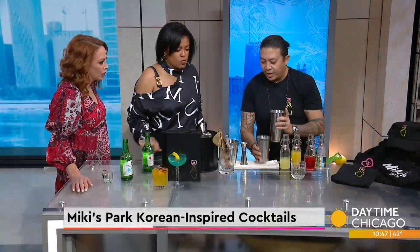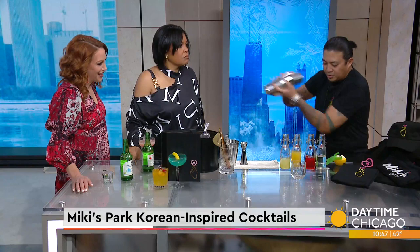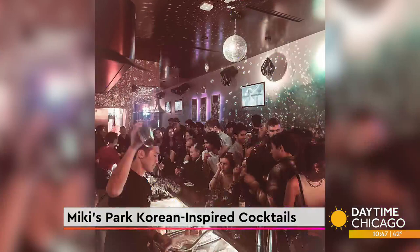We open that up, add a little bit of ice, and give it one more shake. So, Mickey's Park is a fun take on what we like to call a Korean bar. We do a lot of things — karaoke on Thursdays and Sundays, and on Fridays is a big K-pop night we call K-pop Fridays. Our DJ plays K-pop music all night long and we get a lot of K-pop fans who come in and do their dance routines.